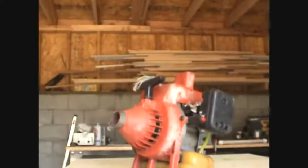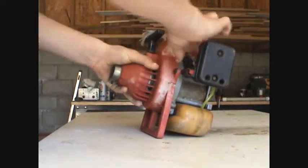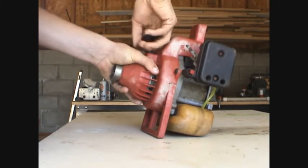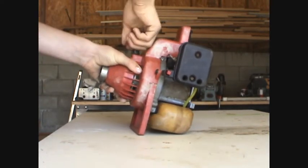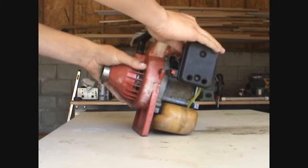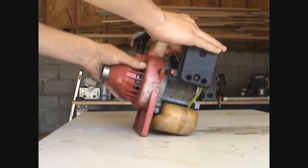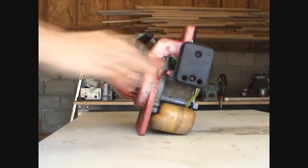So here's the motor, and I guess I'll just start it up for you guys real fast. I'll just do it here. It's good — choke it. It's all good, actually.